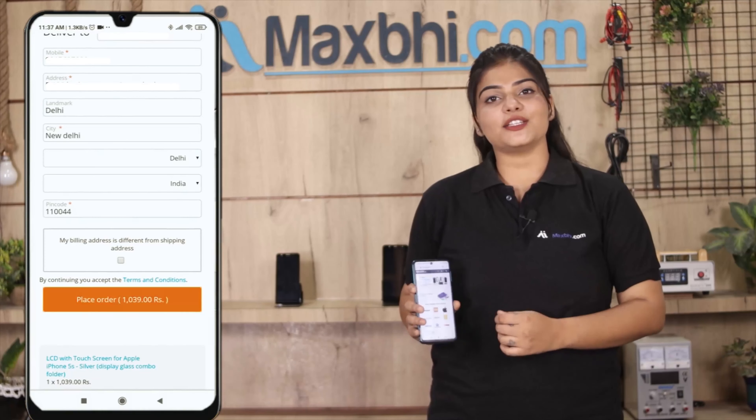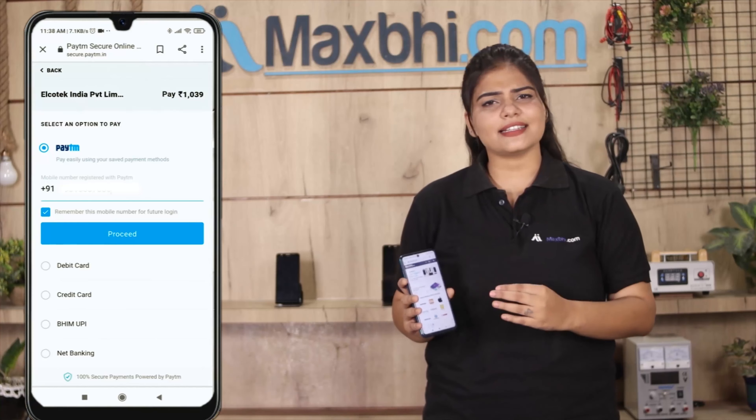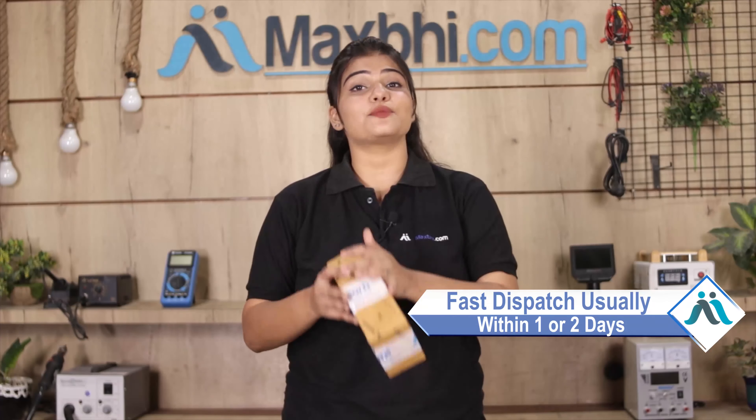Click करने के बाद आप हमारे super secure payment page पर आ जाएंगे, जहां आप almost हर तरह से payment कर सकते हैं — जैसे कि UPI, net banking, credit or debit cards, wallets, etc. Once your payment is done and your order is processed, it will be safely packed and dispatched within one or two days.